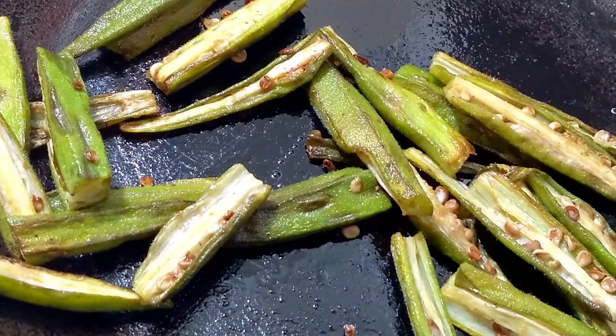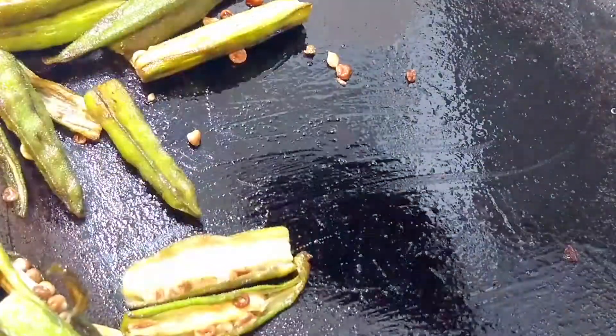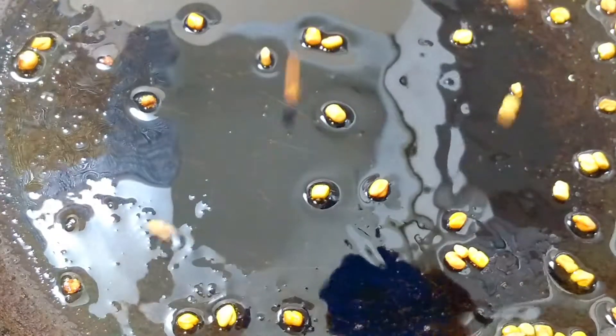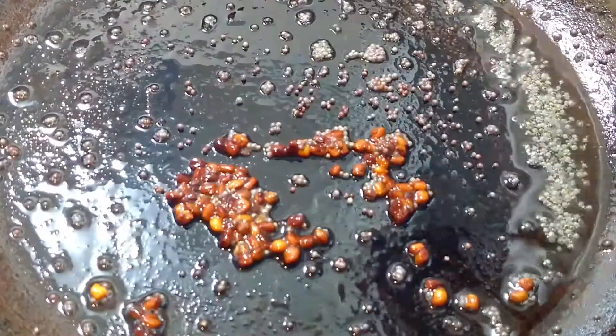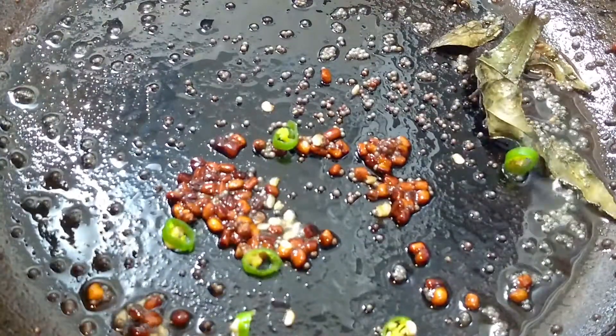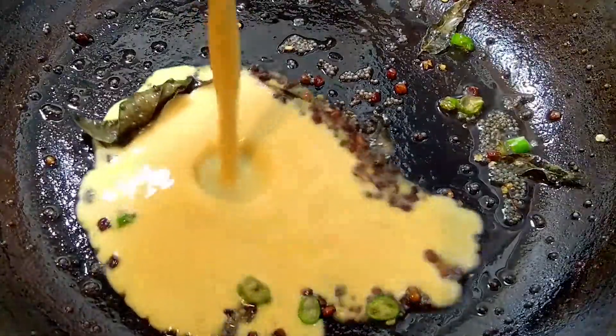Now keep it aside and check our okra — it has become slightly tender. We don't have to cook it completely here, just soften it a bit. In the same pan, add 1 tablespoon of oil, and when heated, add some fenugreek seeds. Let them turn dark brown, then add mustard seeds and some curry leaves. Now add some green chillies — you can adjust the quantity as per your choice. Then pour all the batter over it.